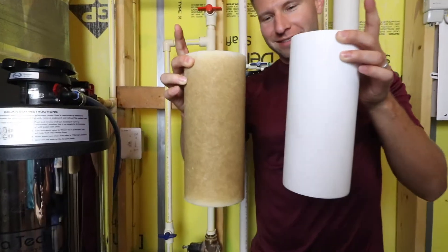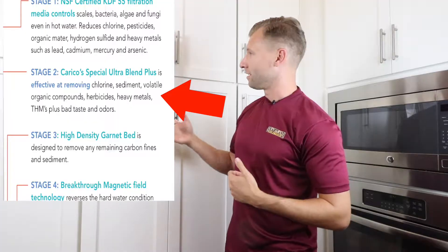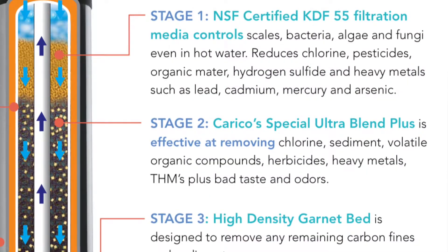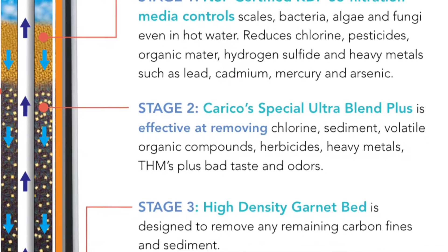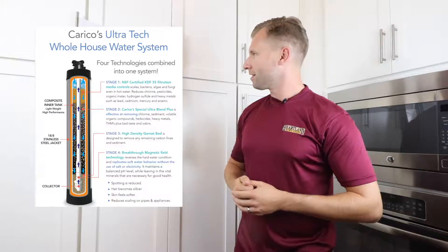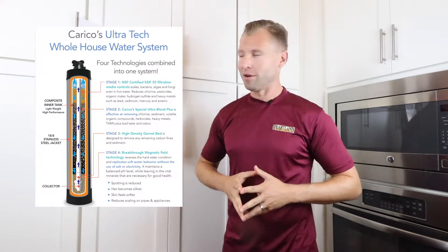After those initial sediments come out, we're now addressing things like chlorine, sediment, volatile organic compounds or VOCs, heavy metals, herbicides, THMs, and taste and odor. You might think that's great, but there's a whole lot more.